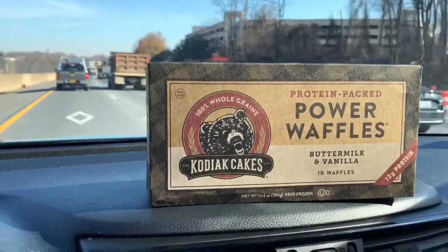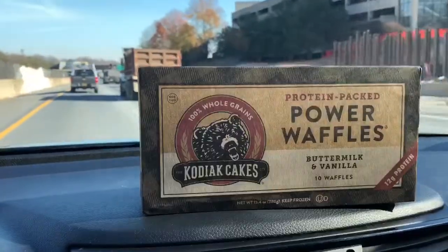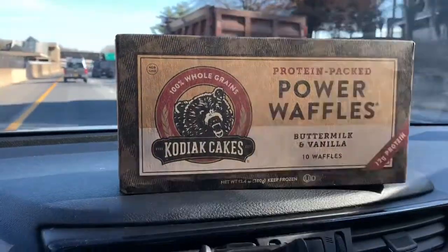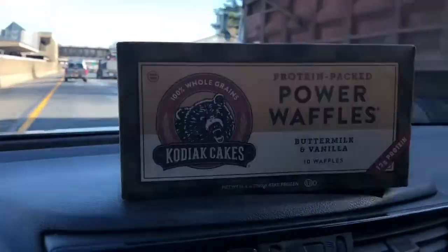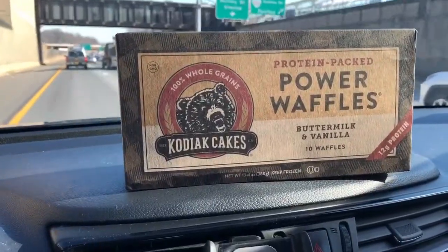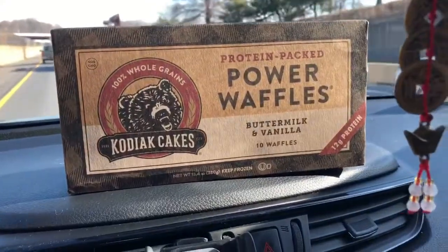Hi, how are you all today? Today I'm going to be talking about protein-packed power waffles. I'm going to be trying these for the first time today. They are 100% whole grain power waffles, buttermilk and vanilla. They look pretty good, but we're going to see how they turn out.